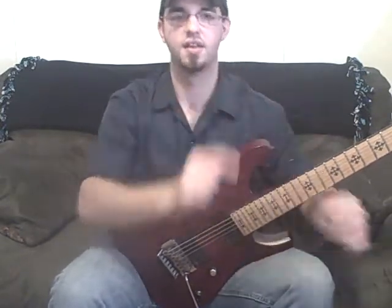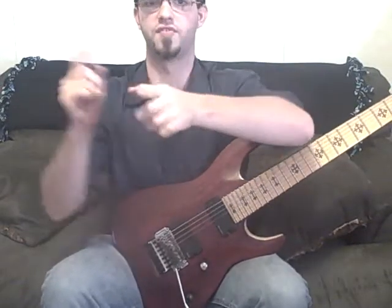Take and draw little hump lines from C, skip a note, skip a note, skip a note, all the way across. And each note you land on — that's going to be root, third, fifth, seventh, ninth, eleventh, thirteenth.